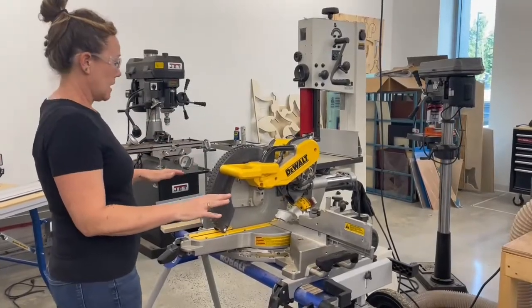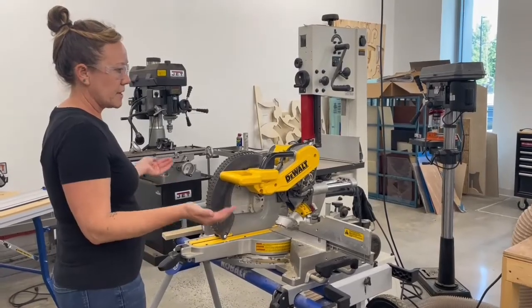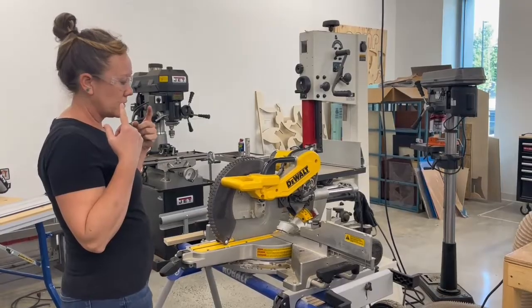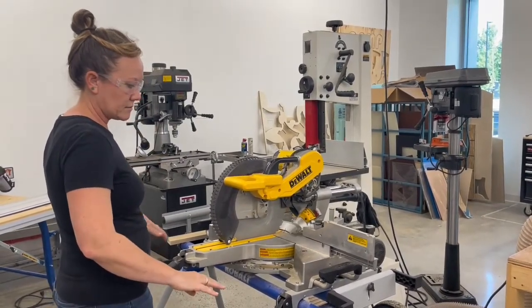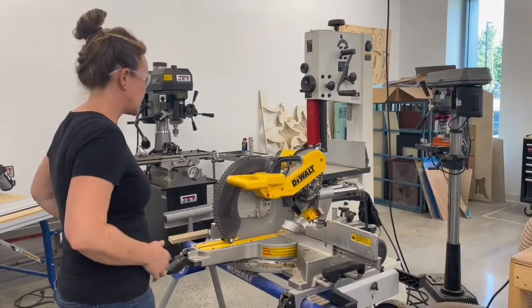So this is a chop saw. When you step up to the chop saw, you want to make sure that you have eyeglasses on — eye protection — and make sure that you don't have anything hanging loose like jewelry or a loose shirt or anything.